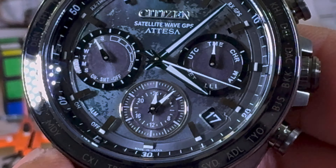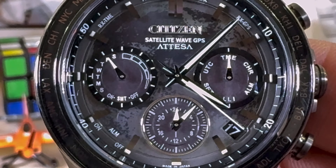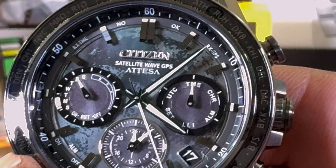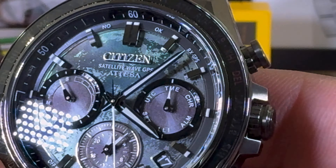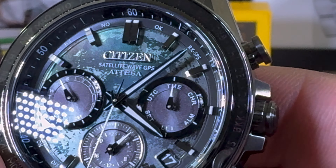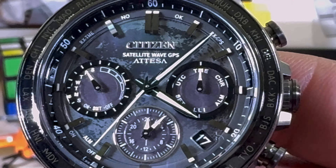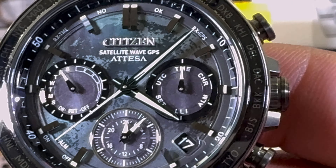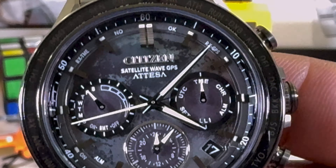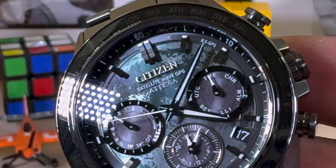This watch has multiple time zones — it is satellite controlled. You have a date at 4:30, a dual time zone at 6, alarm function, day of the week, and a control sub-dial on the right-hand side. It's all solar, so you don't have to charge it.